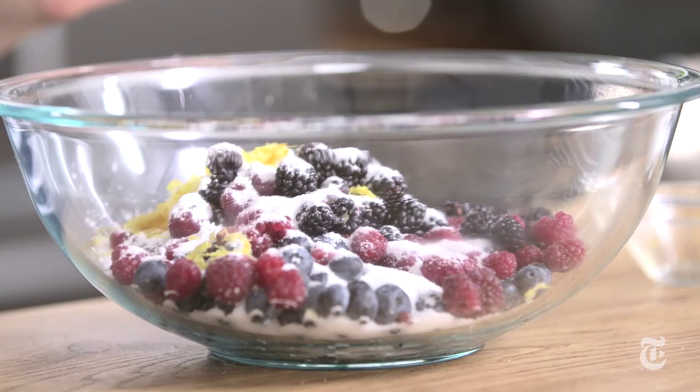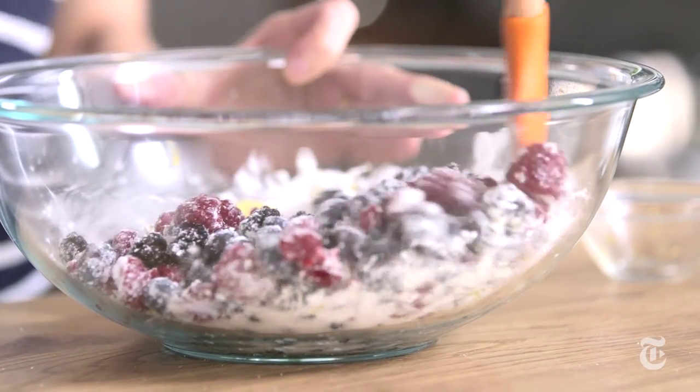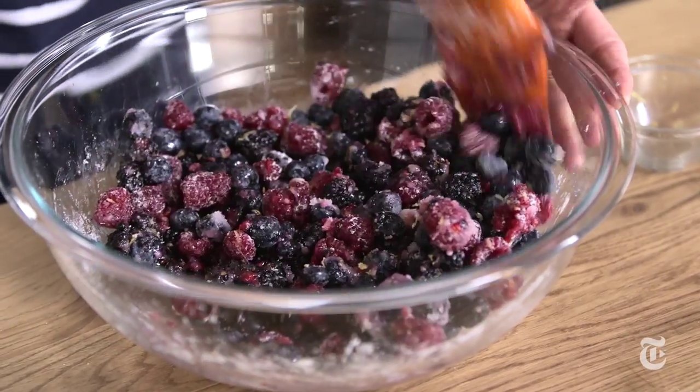So this is your filling. Some other fruit that works really well for a galette: peaches, plums, apricots, cherries are fabulous. You can use a combination.